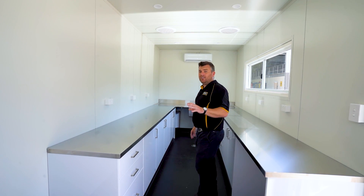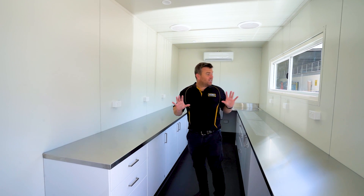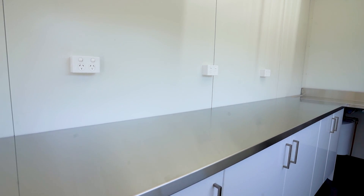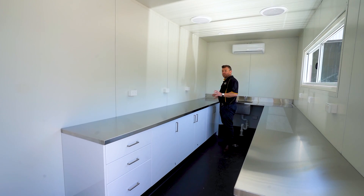There is a ton of power throughout this entire container. You'll see power points scattered everywhere. This is going to be perfect when it comes to installing our monitoring systems or whatever equipment we need for this space.